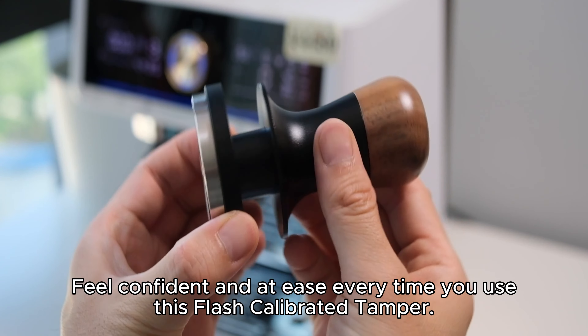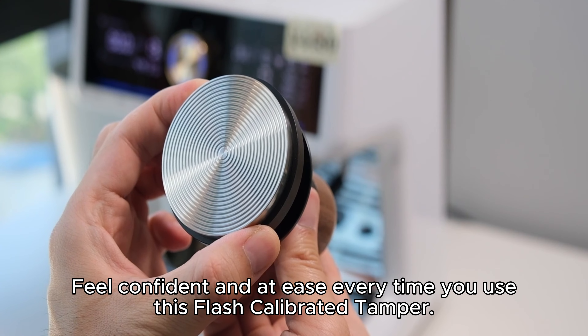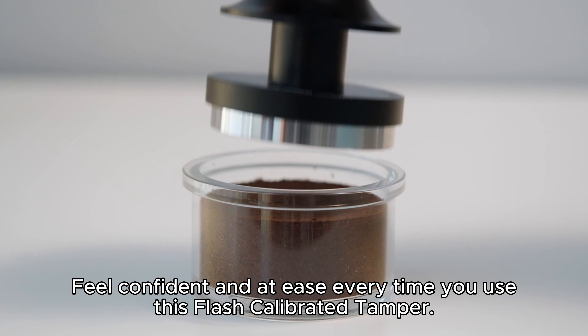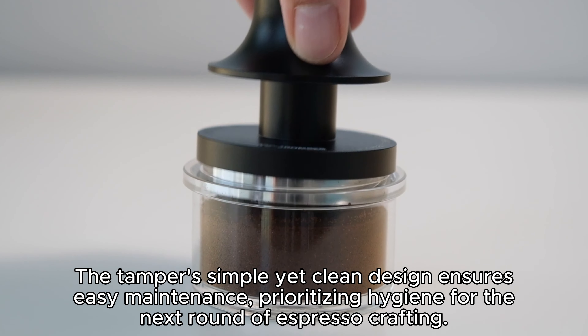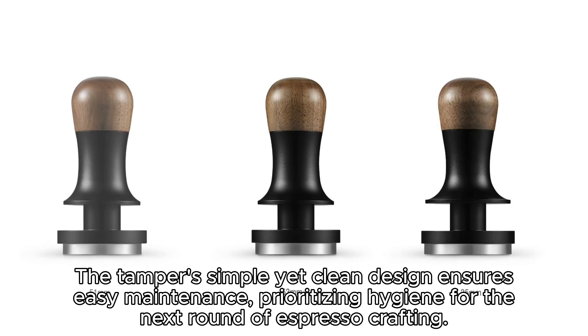The Flash Calibrated Tamper is equipped with meticulous calibration, ensuring uniform pressure with every use. Experience professional-grade precision in every cup of rich, aromatic espresso.